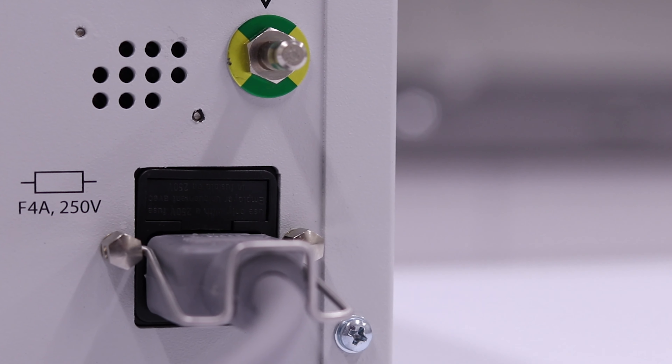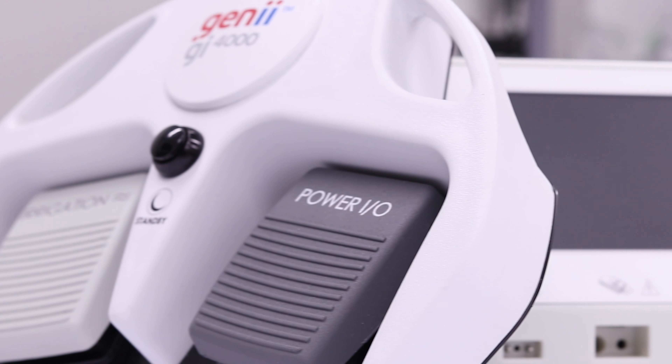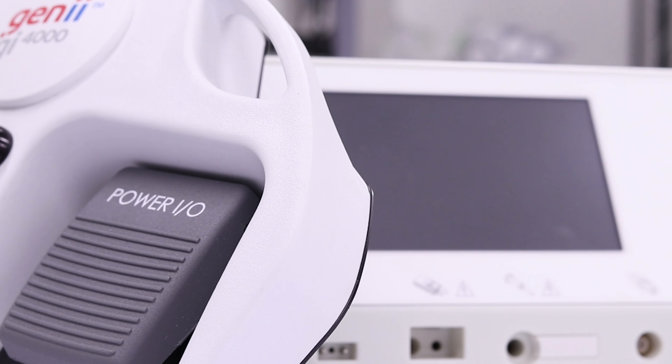Let's take a look at all the equipment we will need to perform RF output testing for the GI-4000.